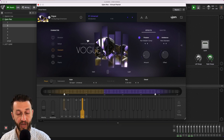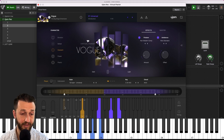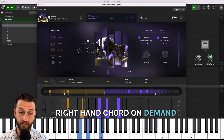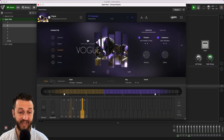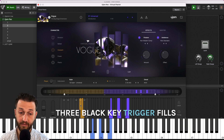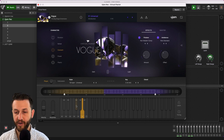Now, the black keys haven't been forgotten about. This low one here will give you a bass note when you hit it, which is nice. This one will give you a right-hand chord when you hit it, to add a bit of an accent. And the top three black keys are used as fills, and they know when to do the fill intuitively. So, if I hold a chord and press the key, it'll know where it goes.